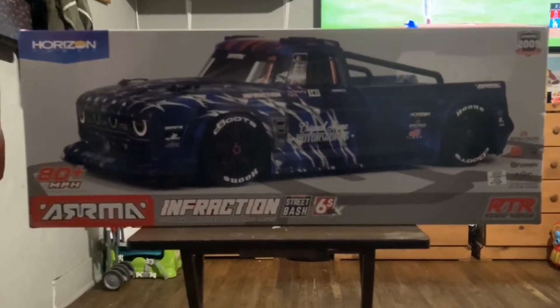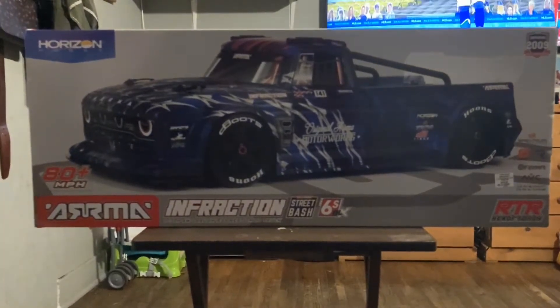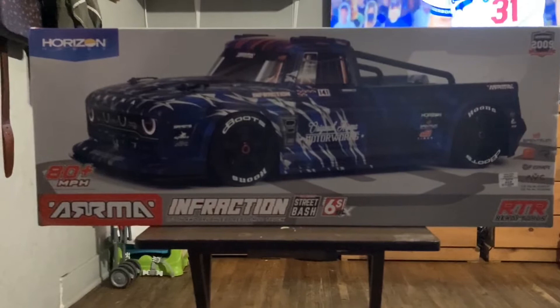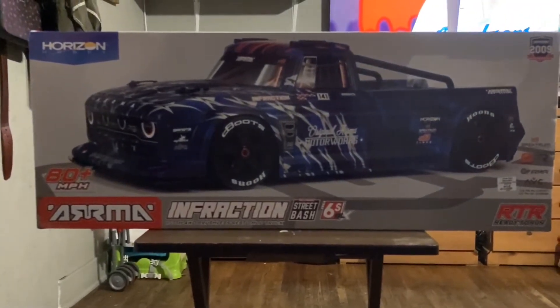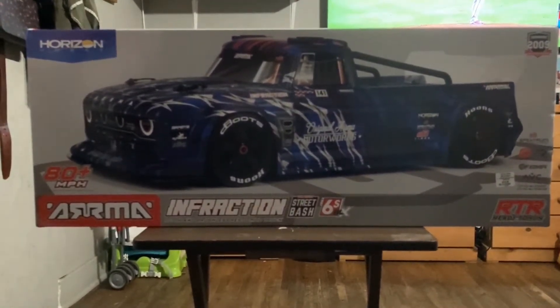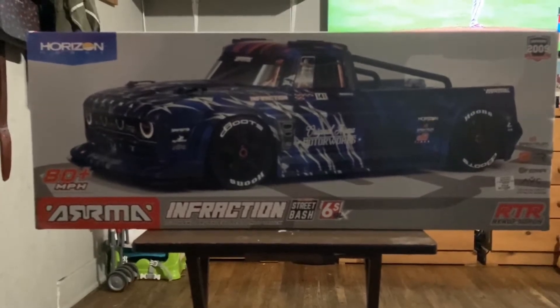Hey guys, today we're gonna be doing a quick unboxing on the Infraction truck. It does say it's 80 miles per hour right out of the box. The only downside is that it does not come with the batteries, and it does take two battery packs, so that will need to be a separate purchase — the two batteries plus the charger. But I was able to get the blue one, so let's see what this truck has to offer.